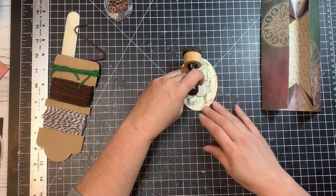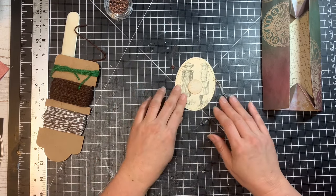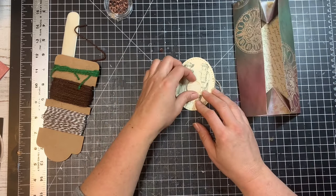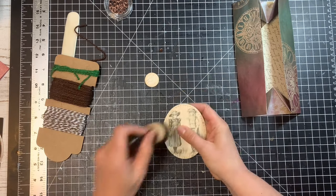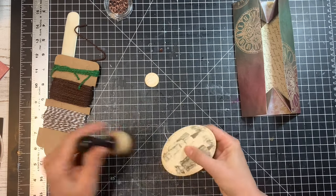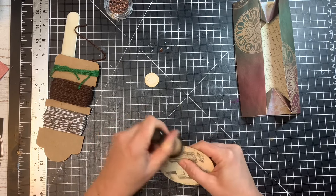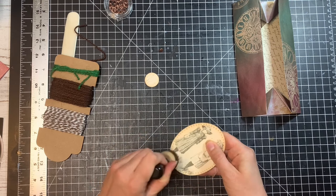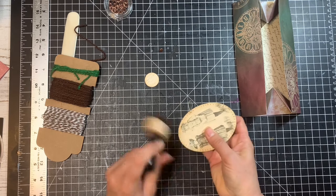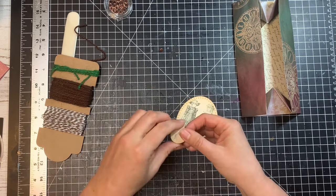I'm going to create a little button-hook type closure where we'll be able to wrap our twine around and hold our box closed. This is going to be similar to what I did with the smaller box. This piece also needs some distress — I probably should have distressed it before I put it in the sewing machine, but the stitching will pick up a little distress along the way.